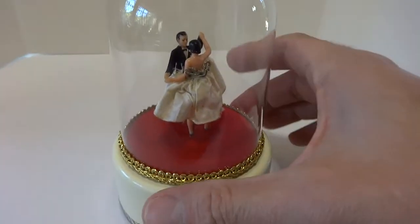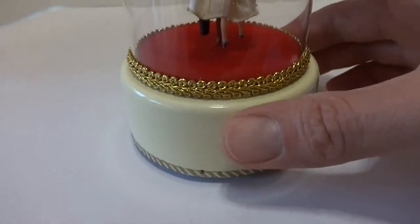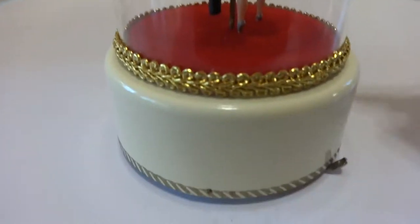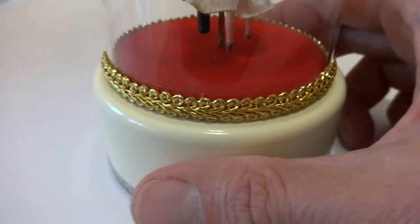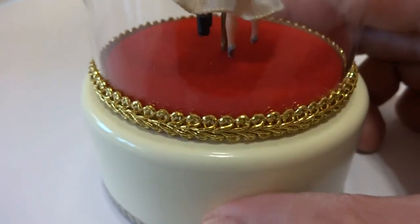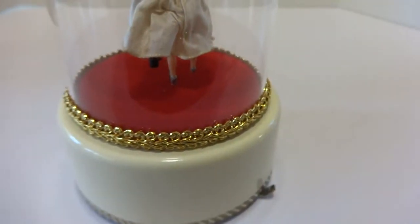I just finished restoring this Vintage Rouge Dancing Couple Music Box. This one is a little different in that it has a white base, crystal clear glass dome, very attractive brocade trim, very clean and crisp. The key with restoring these is you don't want to see glue and rips and tears, which I've seen on other examples that have been restored.